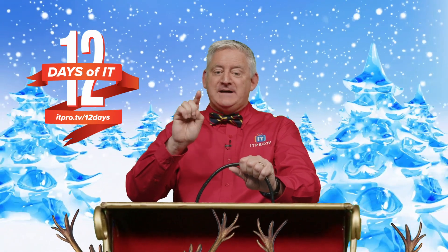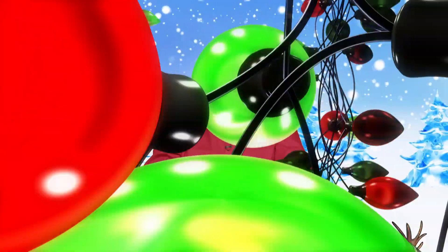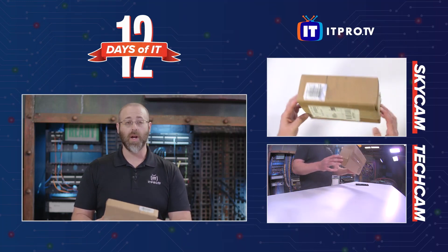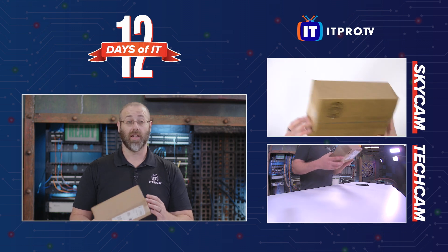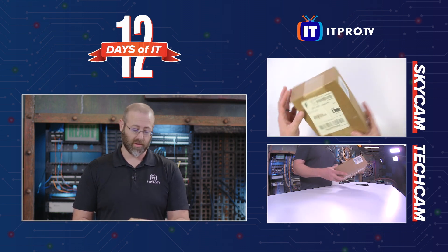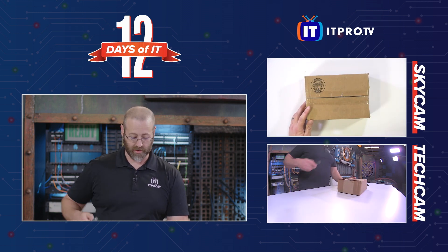All right, it's time for Daniel to unbox the OMG cable. Daniel, do it! Thanks, Zach. Today I am taking a look at the OMG cable from Hak5, and this box right here is how it comes — just shipping packaging. So let's get beyond the shipping stuff and get into this thing.